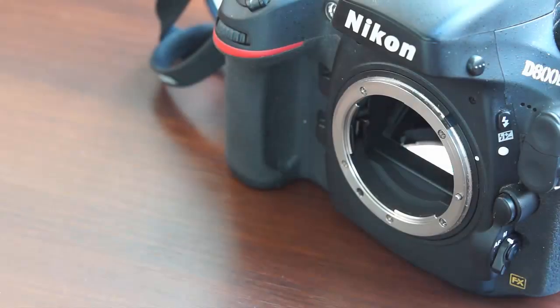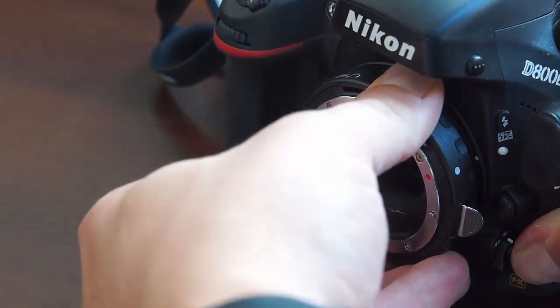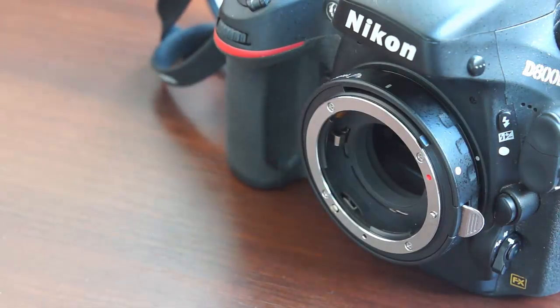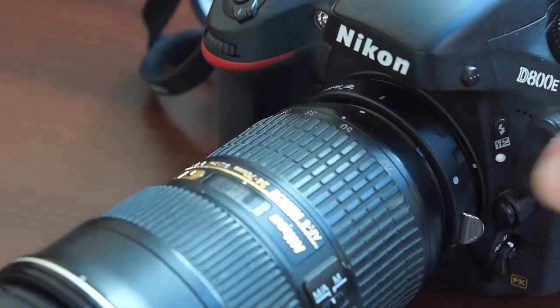To mount the Helicon FB tube, align the mounting index marks on the tube and the camera body, then turn the tube counterclockwise until it clicks and locks. Then attach the lens as usual.